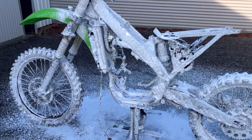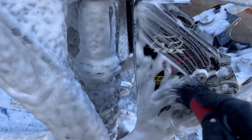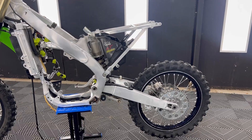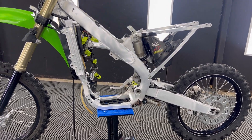The next stage is just to give it a normal wash — soap it all up and get into all the nooks and crannies with your little brush to get everything out. As you can see, now it's back in the shed and all dry — look at the frame, back to looking a lot more presentable than what it was.